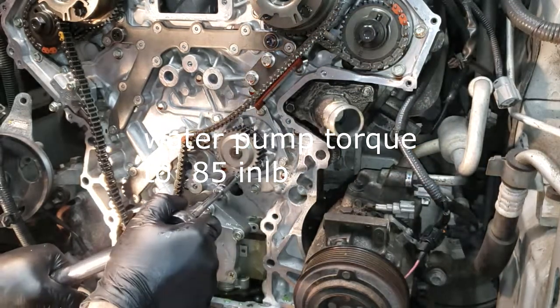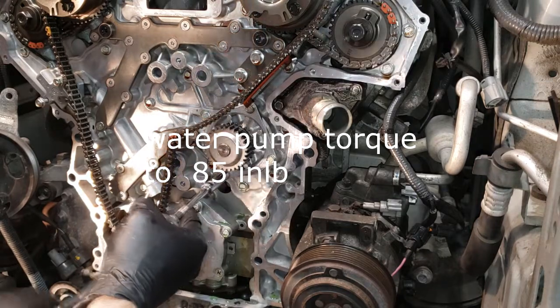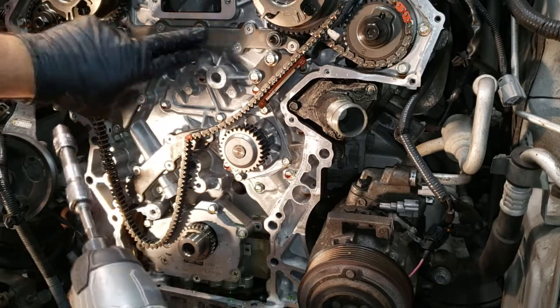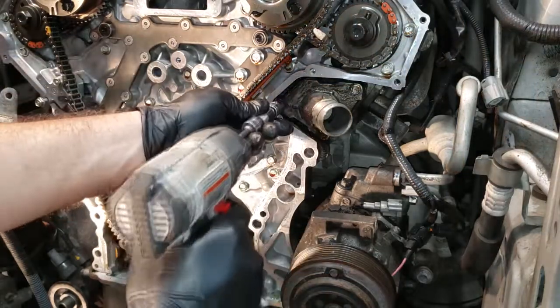The water pump — I'm going to tighten it at 85 inch pounds of torque, inch, not foot — inch. I got the water pump replaced. While I'm at it, I'm going to go ahead and replace the thermostat.